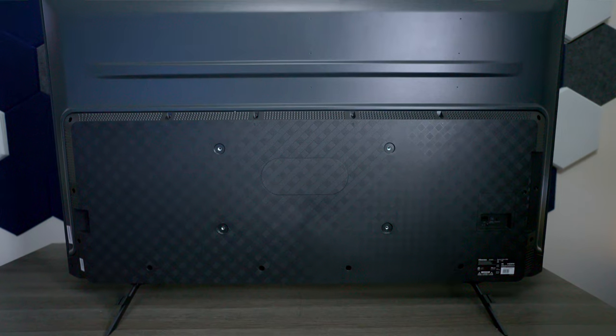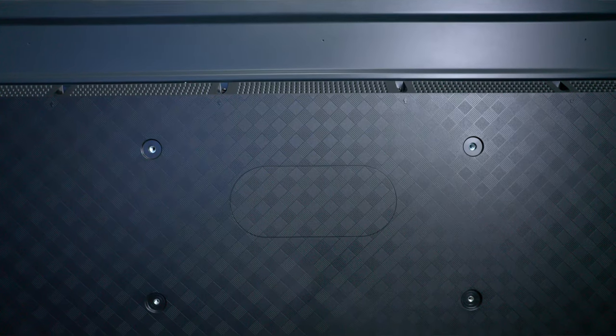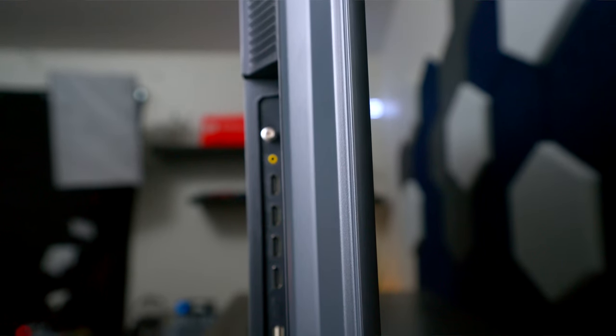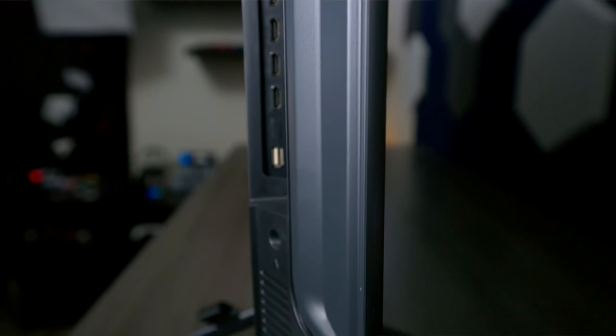Jumping right into the details, from the back view you can see the top of this TV has a painted finish, and the bottom is more textured. It does have screw holes so you can mount it on a wall. Looking at it from the side, it is a little bit thicker because of the direct backlights needed to support the full array local dimming.